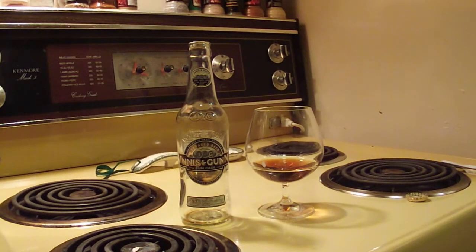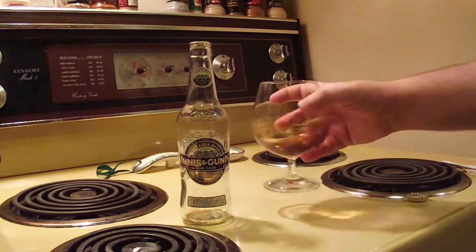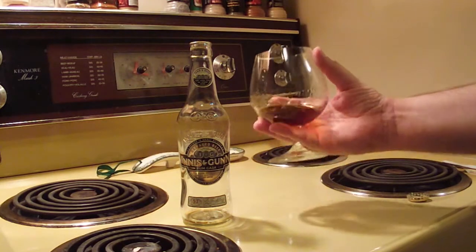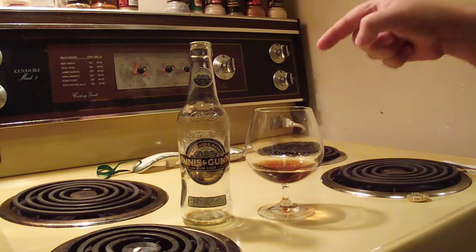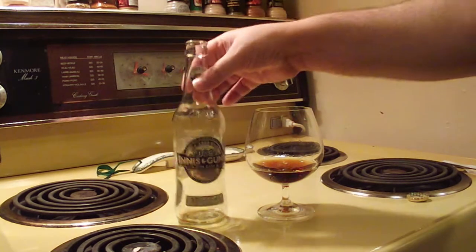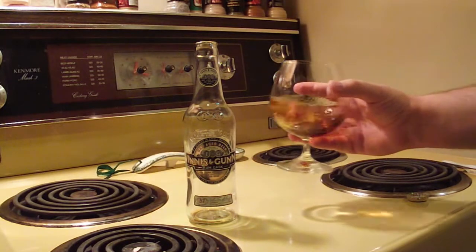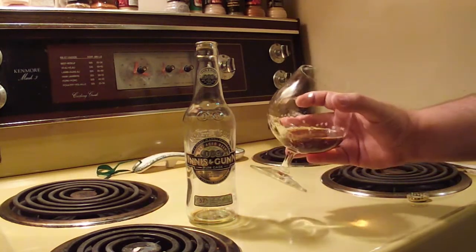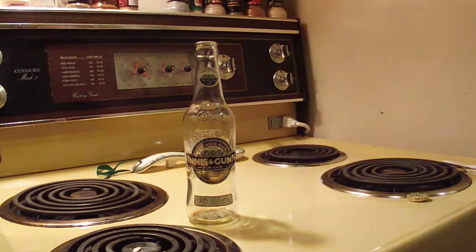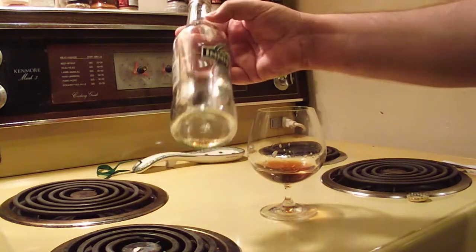And we're back with Innis & Gunn Rum Cask. What did I think? It's a very nice, smooth drinking beer — good to the last drop and worth savoring. I find this beer to be just as good for what it is as the original Innis & Gunn cask. If the original is for whiskey and bourbon fans, this one is for the rum drinker — it's full of dark rum flavors like dark fruits, cranberry, prune, and grape. I also noticed a spicy tint like clove. Very smooth drinking, and you don't notice the alcohol even when it's warmed up. Definitely worth getting if it comes back in stores, and I sincerely hope it does.